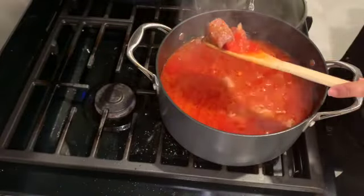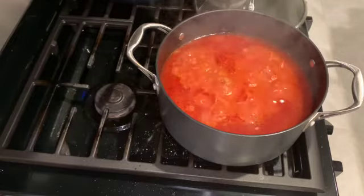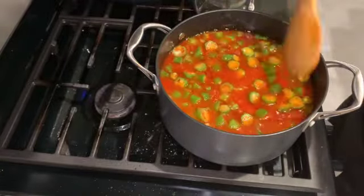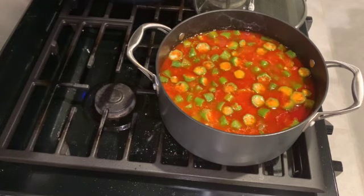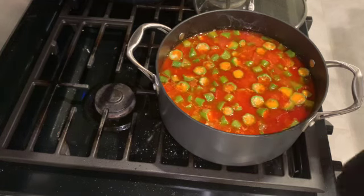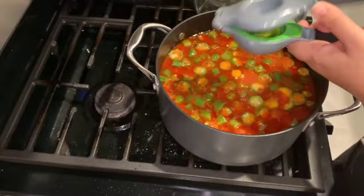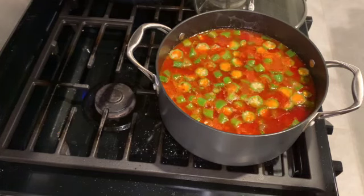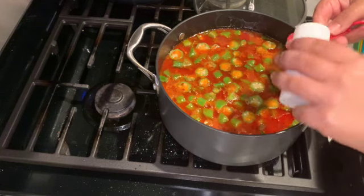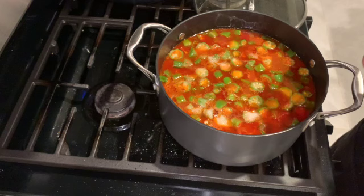I cover the pot and let it simmer until the lamb is cooked. When the lamb is tender and you can test it with a fork, it's time to add the okra. I added a full bag of frozen okra and the juice of two limes. Then salt and pepper to taste, and your stew will be ready in about 10 minutes.